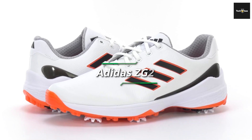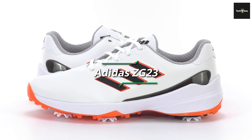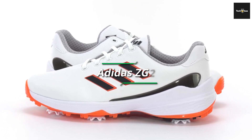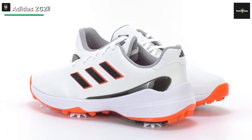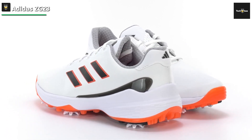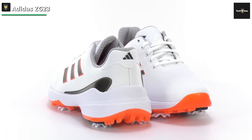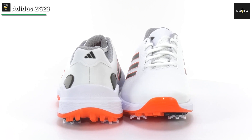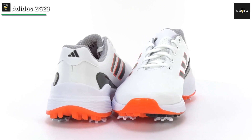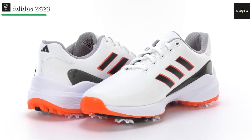Adidas ZG23. The biggest improvement over the ZG21 and a standout feature in the whole shoe market this year is Adidas's new Light Strike and Light Strike Pro technology used throughout a newly revamped midsole. Adidas has used this technology in its running and basketball divisions, with the ZG23 being the first time it has been used in golf shoes. In testing, we were impressed with the overall comfort, especially the softness in the midsole and the cushioning and comfort under the foot.